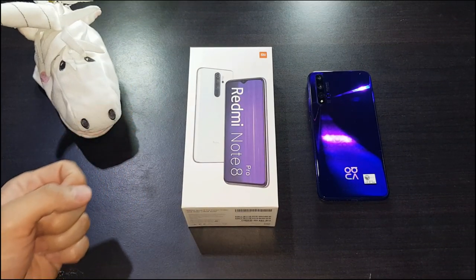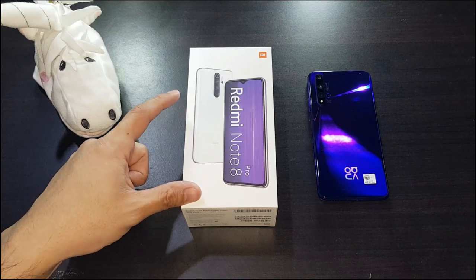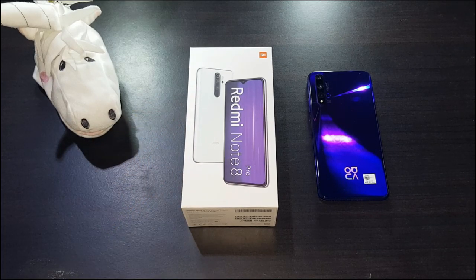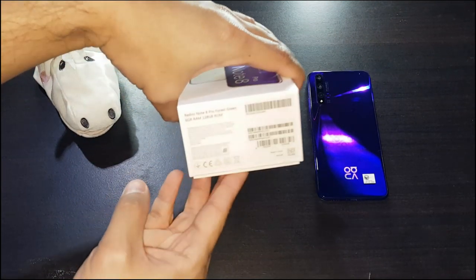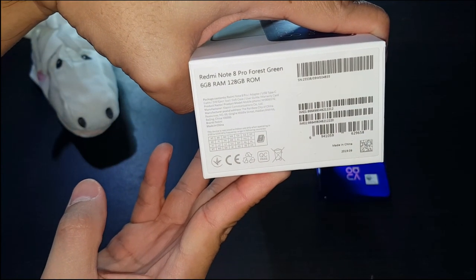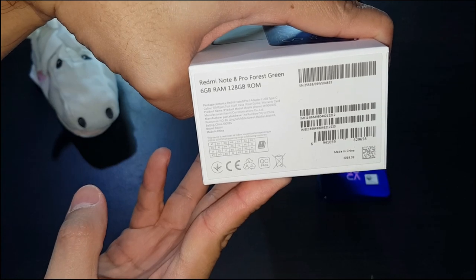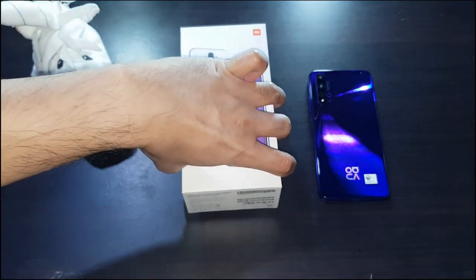The box shows a white phone but the color I got is the green one, or as it says on the box, forest green. Let me put it in closer — forest green. And if you notice, this is the 6GB of RAM and 128GB of storage variant.